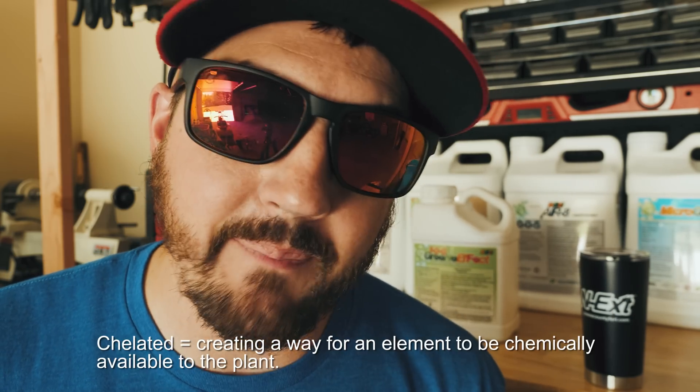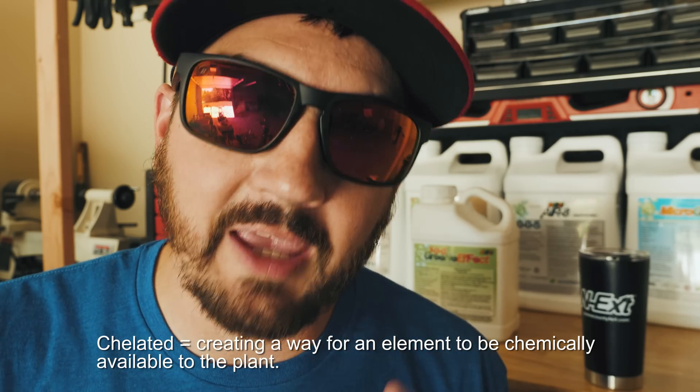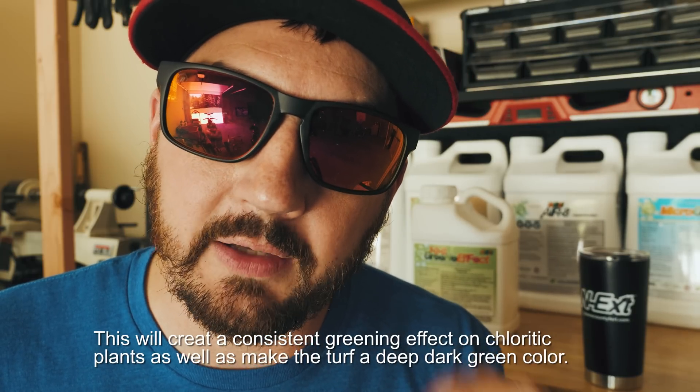Let's talk about the iron that you get within Green Effect. The iron in Green Effect is chelated with citric acid to create that chelation bond. Chelated — what that means is it basically creates a way for the iron to be chemically available to the plant. That organic chelation bond is going to give a consistent greening effect on chlorotic plants as well as give your turf a deep, dark green color.